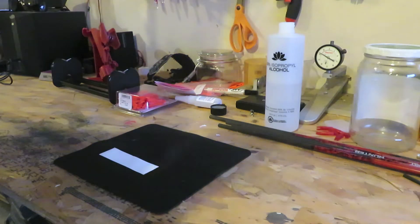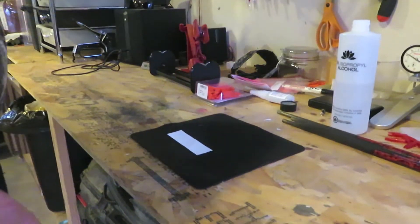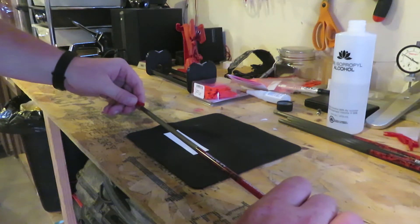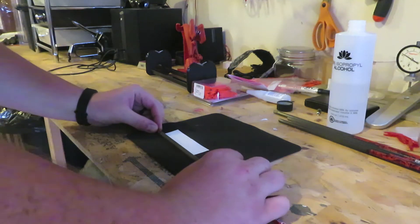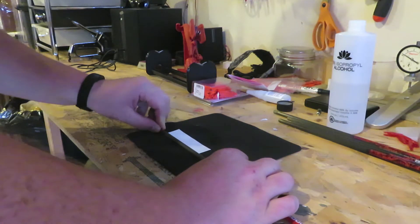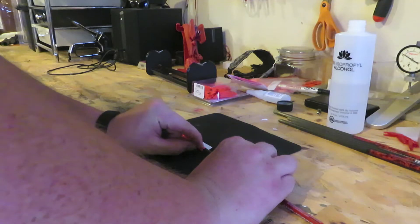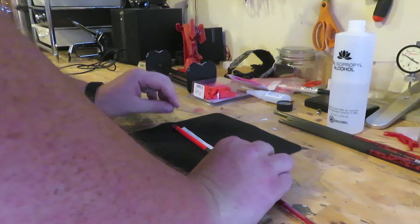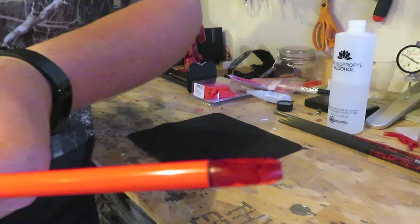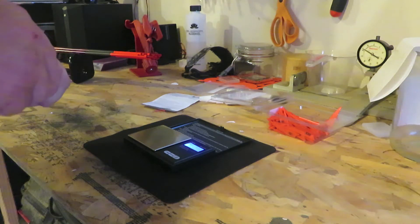Now we're going to do some wraps. I put the wrap down with this end toward the knock. Try not to touch it too much with your fingers — you don't want oils from your fingers on the adhesive. I line up the end right at the tip, make sure we're nice and level, give it a nice little push so I know I have it all, then just roll it. As it's half rolled I give it a little tap down with my finger to make sure it's seated correctly and there's a good seal. Then I finish the roll off and do the same on that end. There are my six wrapped arrows.